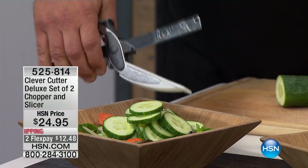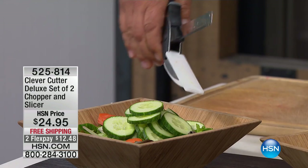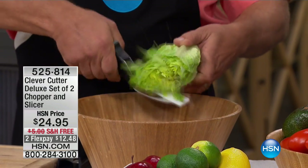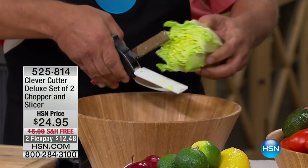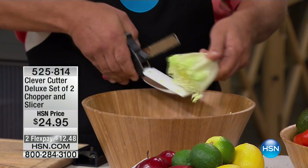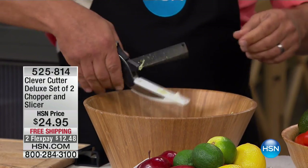You get perfect slices because you now have control - a razor-sharp blade that does the work for you. It does just about everything from fruits, vegetables, meats, and cheese, quick, safe, fast, and easy. Look, we're making a salad right into its own salad bowl. And you're getting two of them - one at the office, one in the kitchen, or you could gift one.